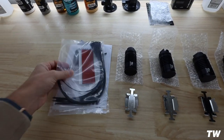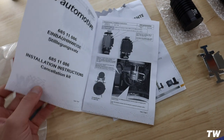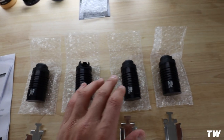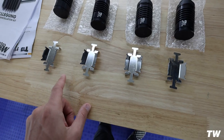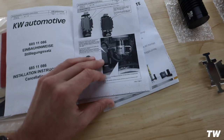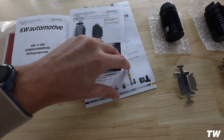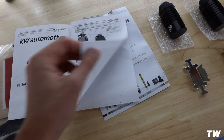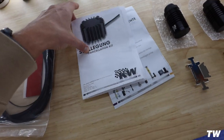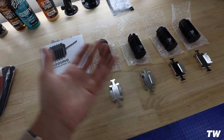Here is everything that comes in the package. You have a bunch of zip ties, and you'll see why later. The instructions have some photos to show you where things go. Here are the four units that your current EDC plugs will plug into, and these are the actual brackets that you put onto the shock and then connect the two together. Pretty straightforward — everything is just plug and play. I went with the KW V3 coilover so I figured I might as well keep it all KW.